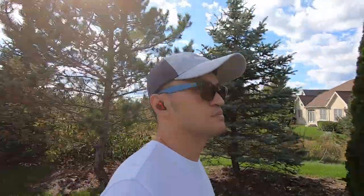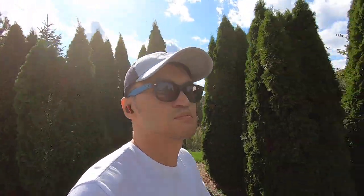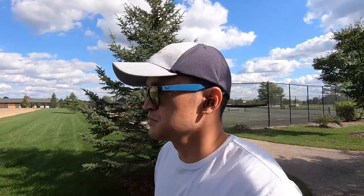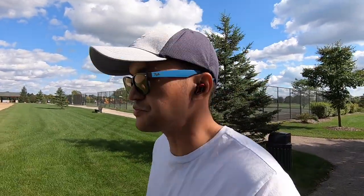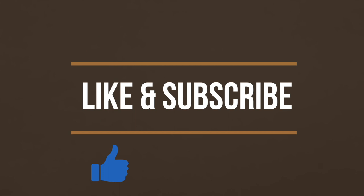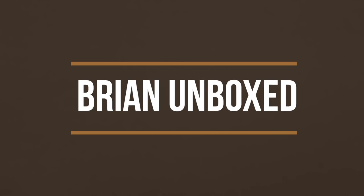The E12 Ultras are definitely one of my favorite pairs now. The sound it delivers and the price point provides tremendous value. Don't hesitate to get these if you are already looking at them — in my opinion, it won't disappoint. If you liked my video, go ahead and hit that like button. And if you haven't subscribed yet, hit that subscribe button as well. Until next time, this is Brian Unboxed — take care everyone.